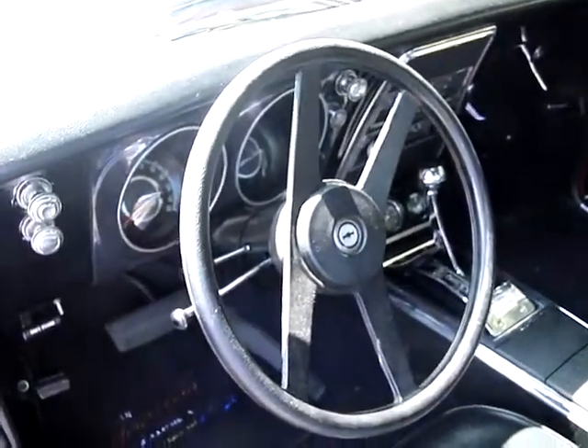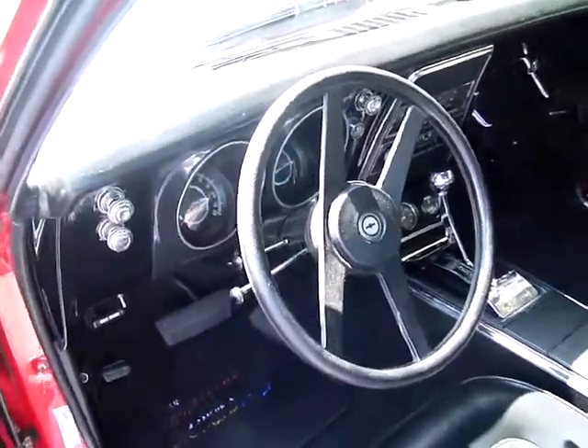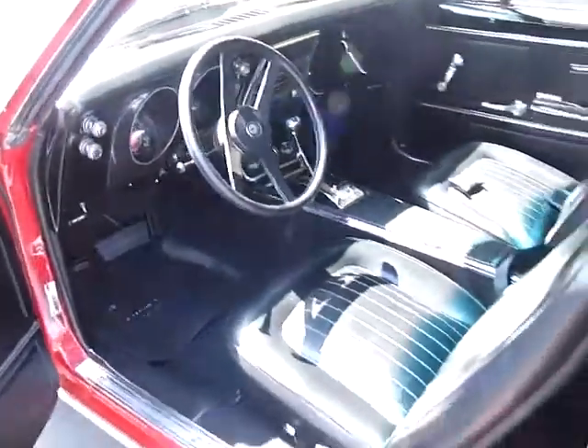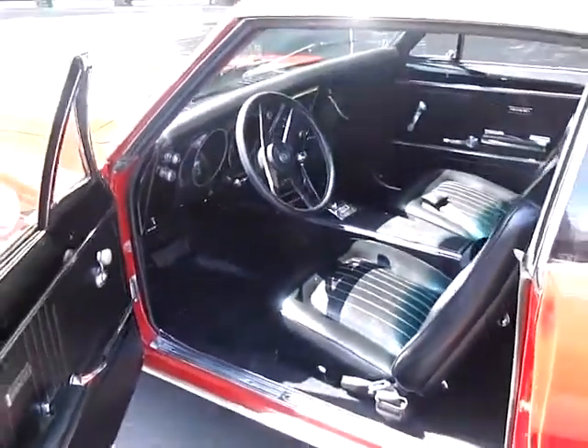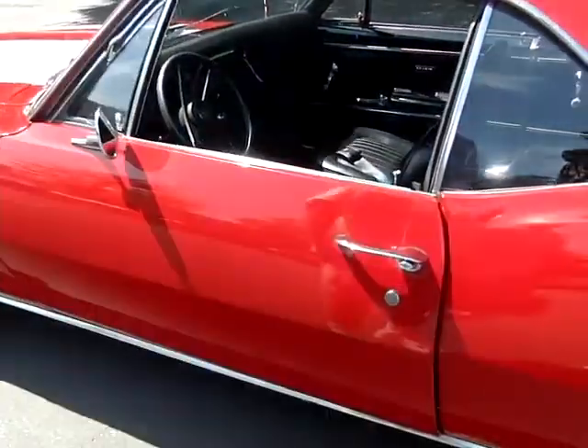That steering wheel's not original. You know, some things have to go. Actually, I put that on there because I put tilt steering in also. Some of the things you have to do when you've had too many Budweisers.